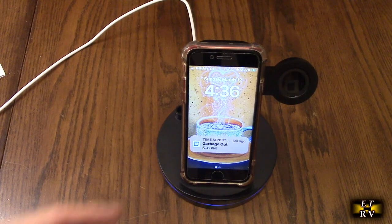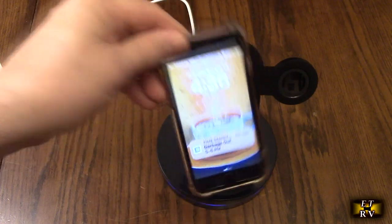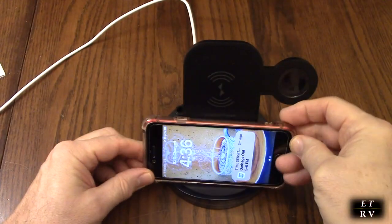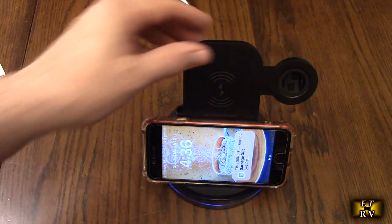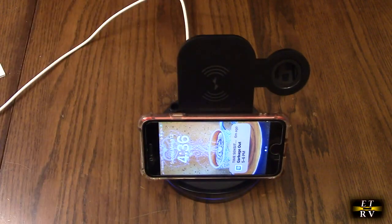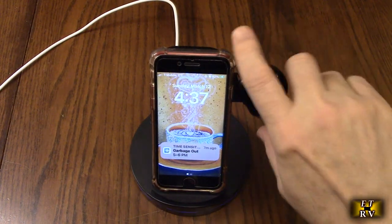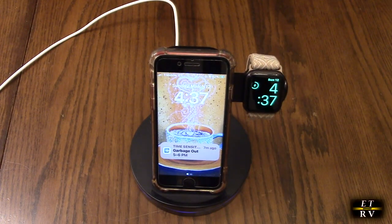Here we're trying it with an Apple SE, and it's starting to charge. This again has a pretty thick case on there. And there it goes — they've got the wireless charging working really well on here. Now let's try it with an Apple phone. Put it right on there, and there you go — you've got the green symbol showing it's charging.